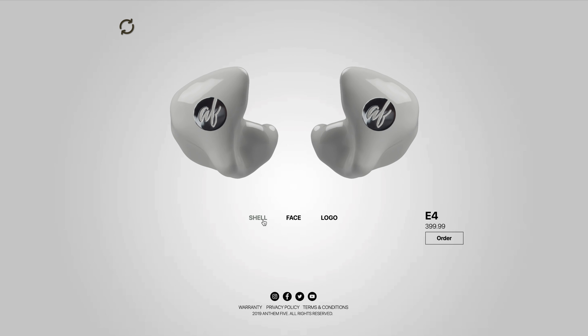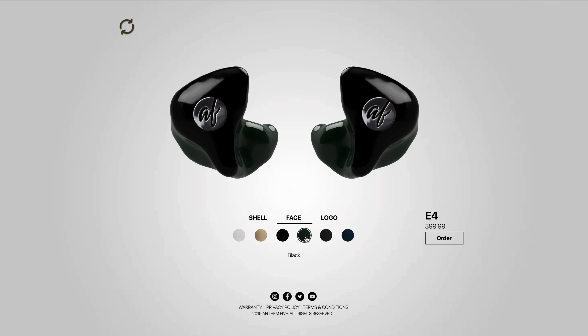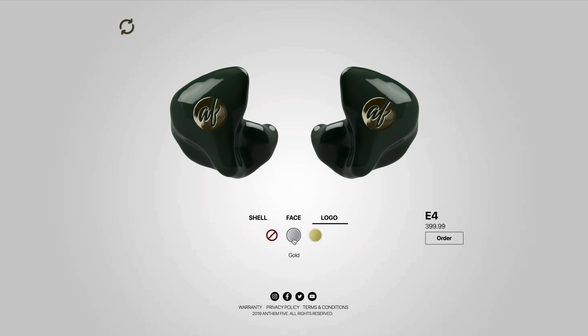Once they were sent off, I went in and designed my personal ears. I went with the four driver model, which they're currently selling for $400. I got the green sparkle finish on the body, the black face plate, and the silver logo. There are tons of options on their website — really cool sparkle finishes, different colored logos, and you can do no logo if you feel so inclined. I went through the design process and within a few weeks they were sent over to me and I had custom molds in my hands.